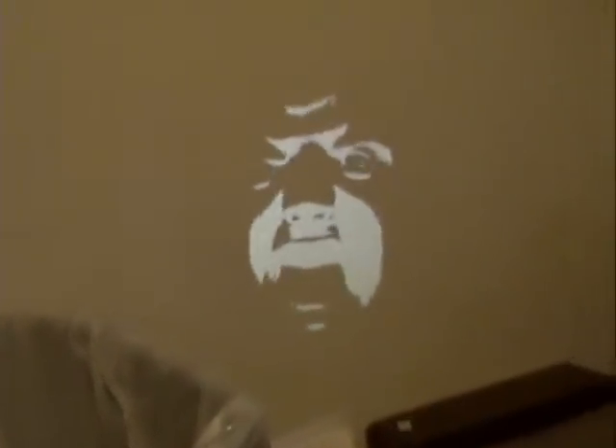Because the projector's not very bright, if I create a really high contrast black and white image, I can create something that's pretty visible, even from a projector that doesn't put out a lot of power.